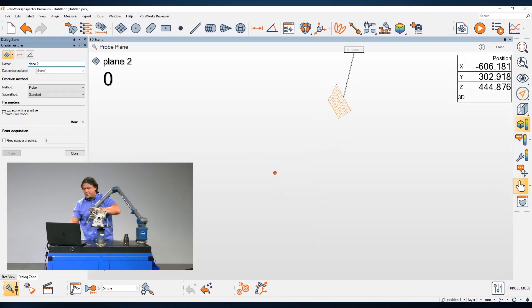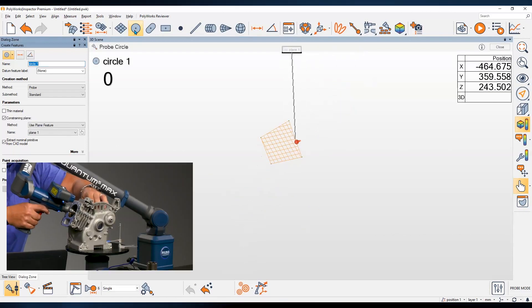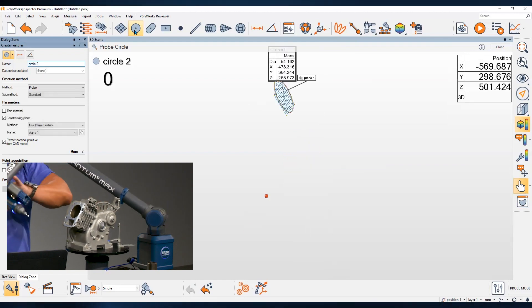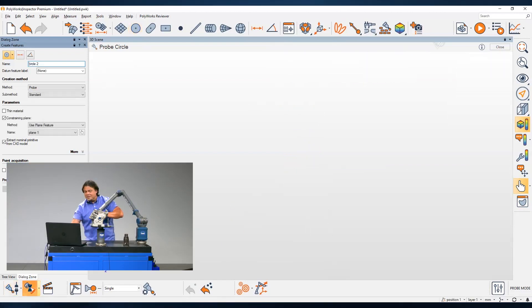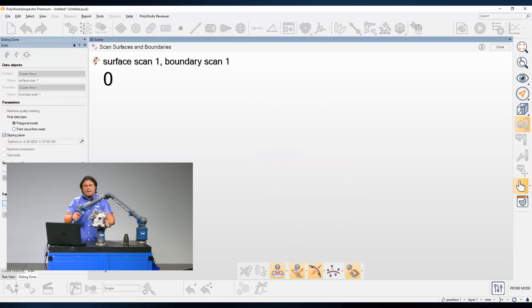And as you can see, right now I'm using the arm and the probing capability, just like a CMM. I can also engage scanning capability — the scanner of the arm.